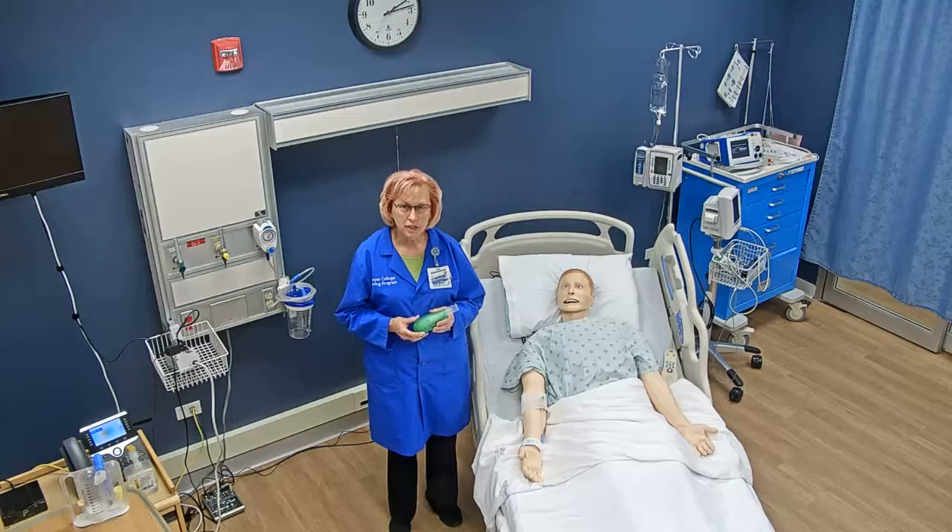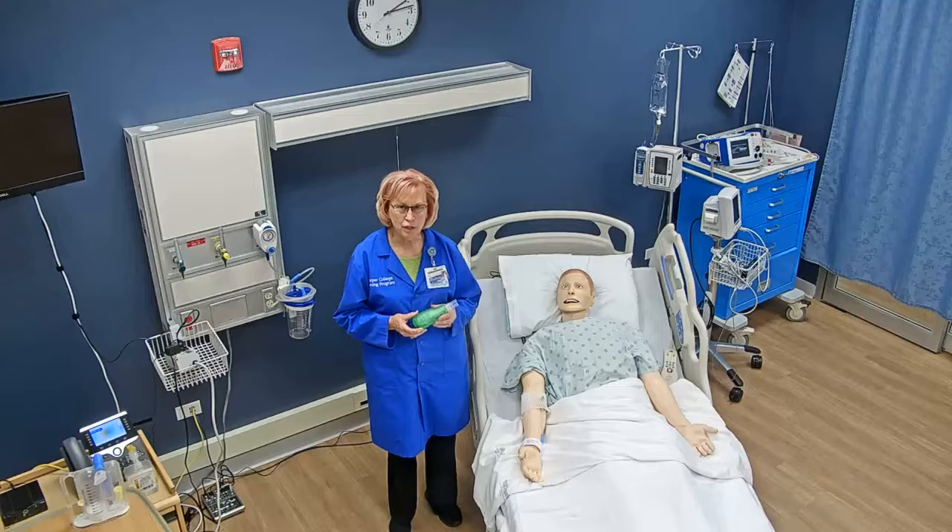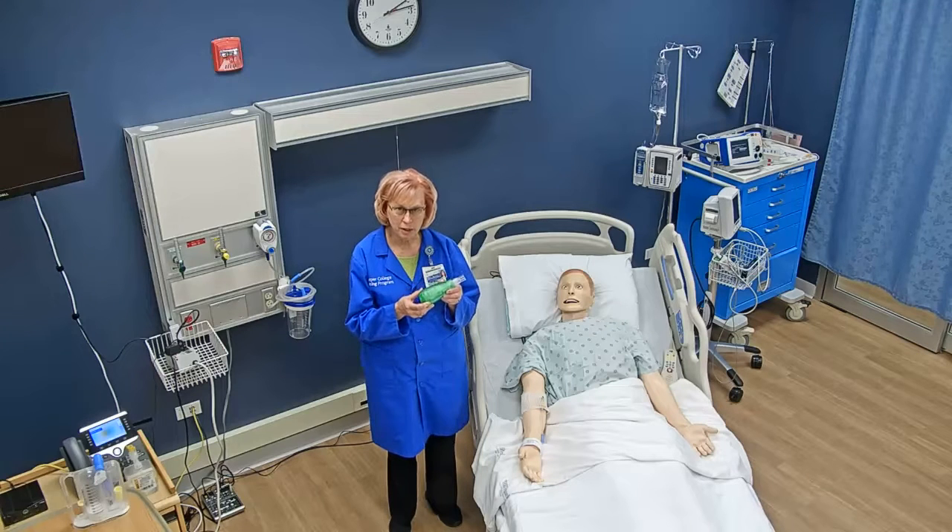Hello, this is how to teach your patient on how to use the Acapella vibratory PEP device.